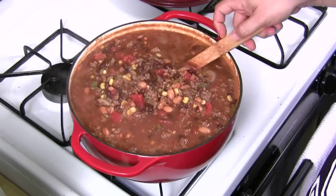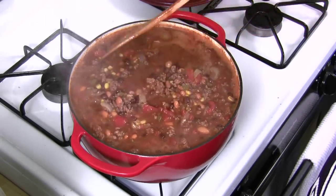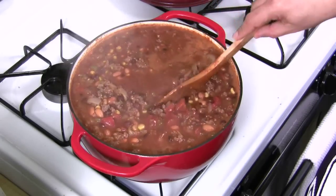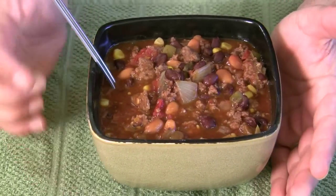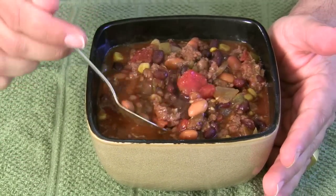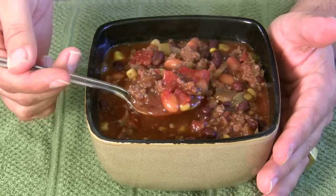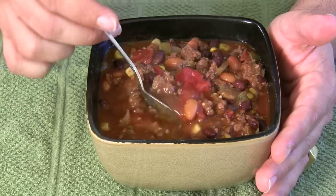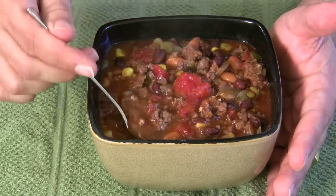Look how beautiful this is. This is delicious — beautiful, hot Super Bowl chili, Lazy Man style. I got to tell you, if I could have it any way, I would get a big chunk of warm fresh-baked bread, melt some butter over it — actually, forget the butter — and just dip it right in there. Look at that. This is beautiful.